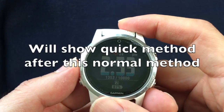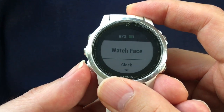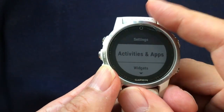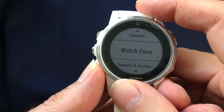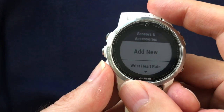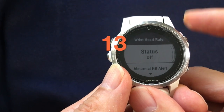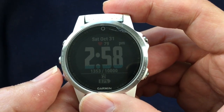The normal way from the manual: you press the button, go to the menu, navigate through the settings to Sensor Accessories, then to Heart Rate — that's 13 steps to turn it off. Now I'm going to show you the fast way.